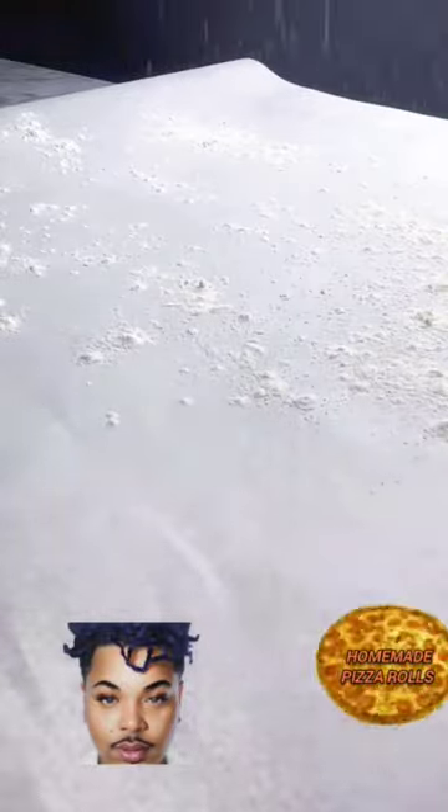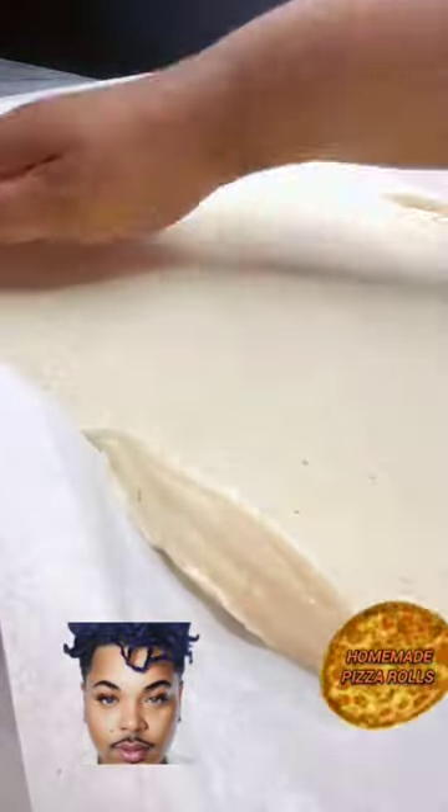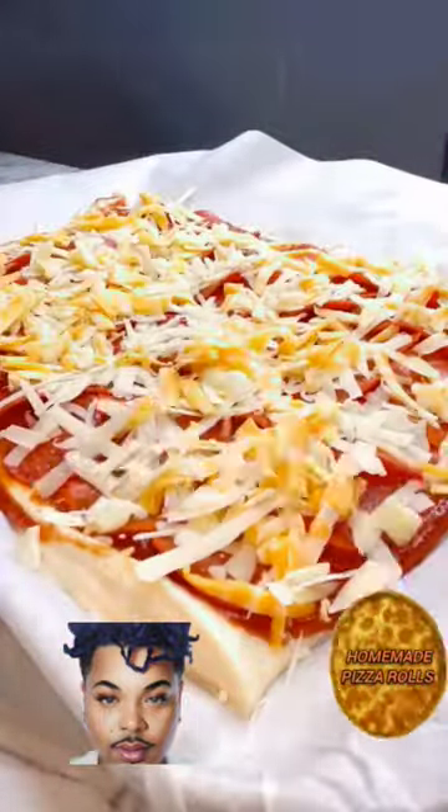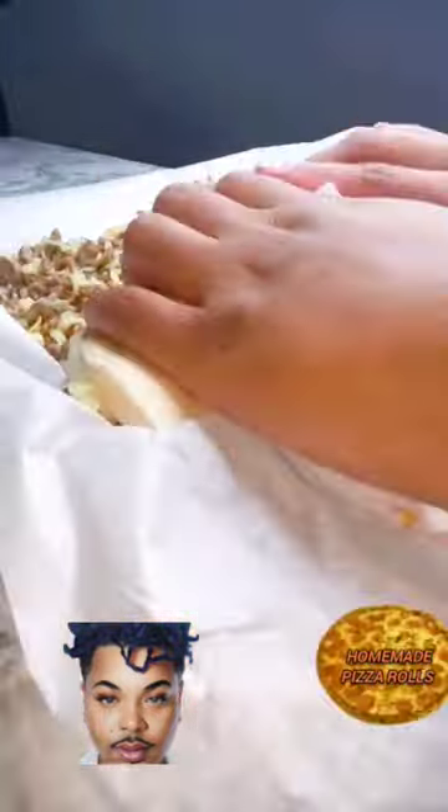Add the parchment paper and flour. Then go ahead and roll the pizza crust down. Once you do that, add your sauce. Then we're going to add our pepperoni. Once we add the pepperoni, go ahead and add cheese and then the Italian sausage.